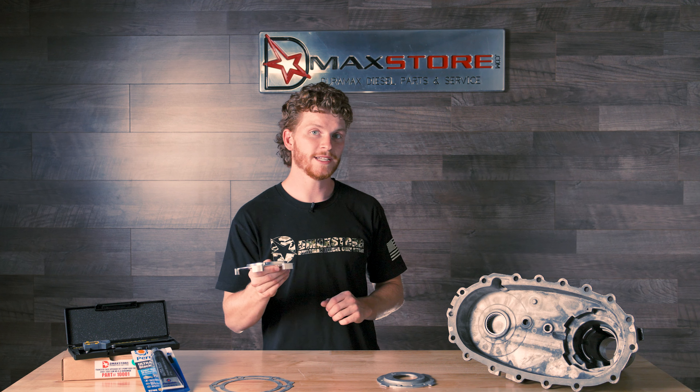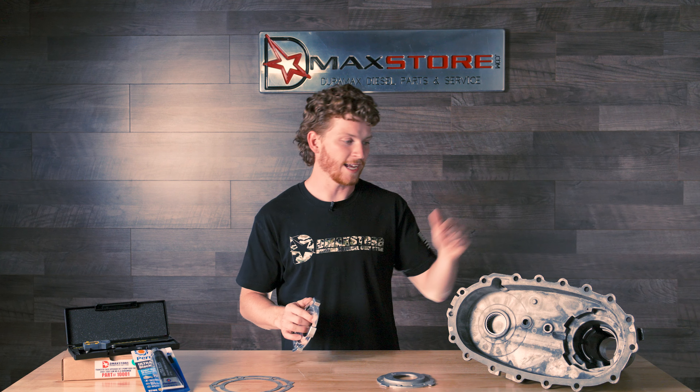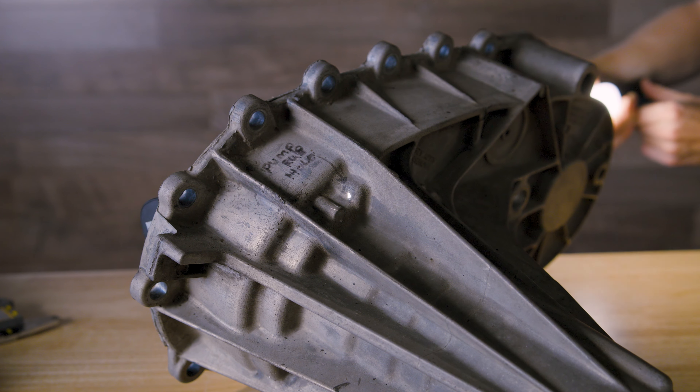Now the time that you would need this is if you have not experienced pump rub yet. So I'd get under your truck today and check and see if your transfer case is leaking. You can look around the divots on each side, and if your transfer case is wet, most likely you do have pump rub.